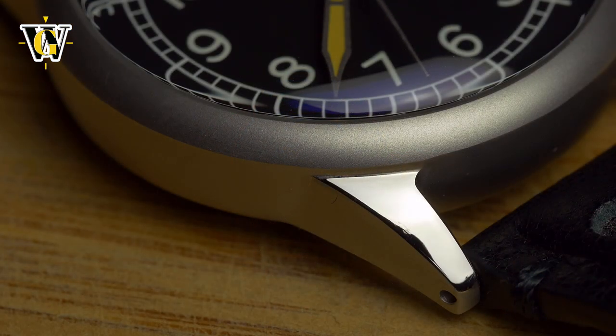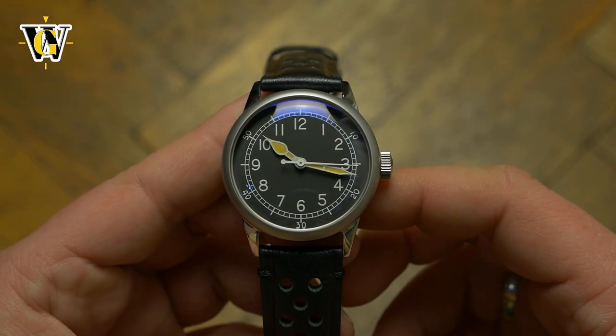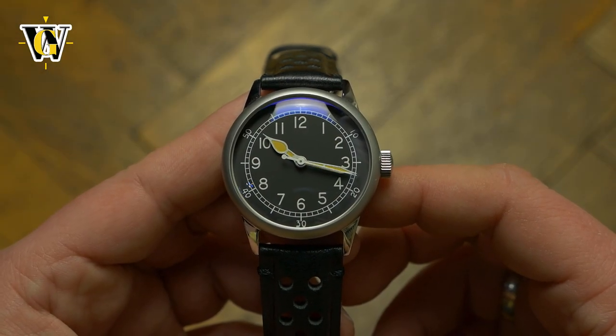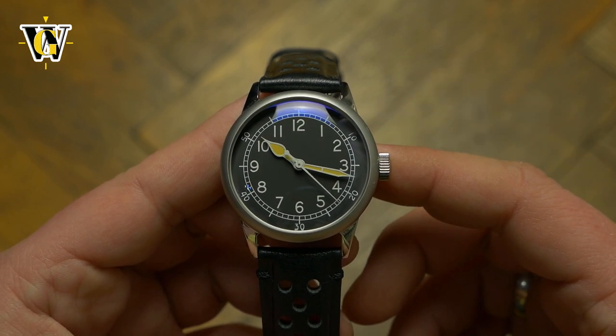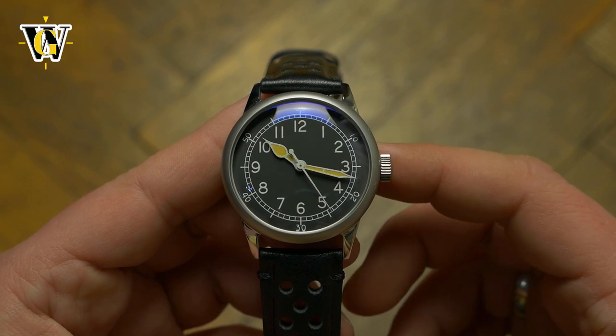Overall, I like the look and feel of this watch — as I'm a vintage watch lover — and if they made the changes I mentioned about the lume, I would gladly add the Seiko-powered one to my collection at Kickstarter prices, which you can actually reserve for $1 on their webpage.